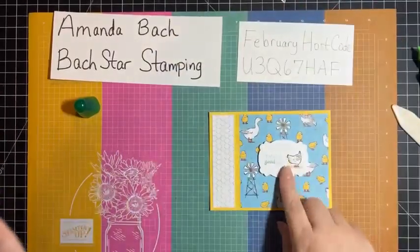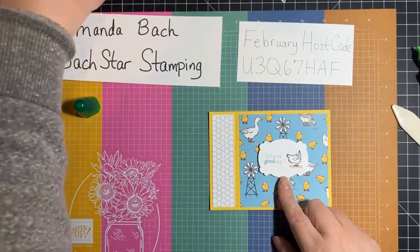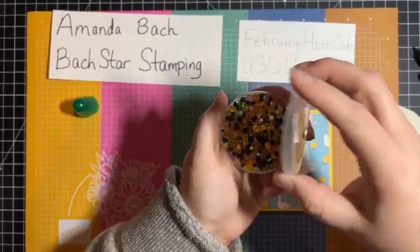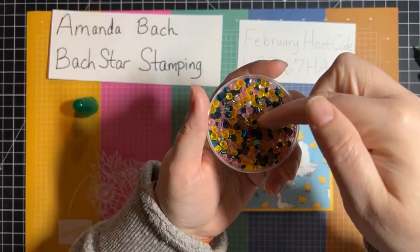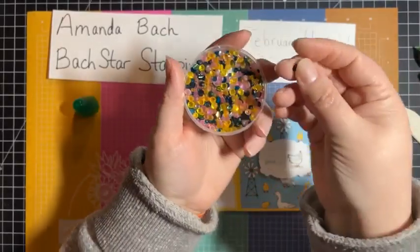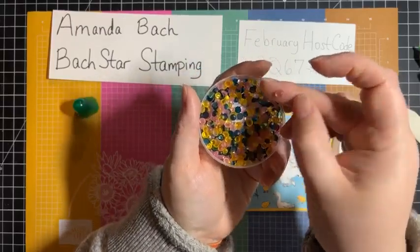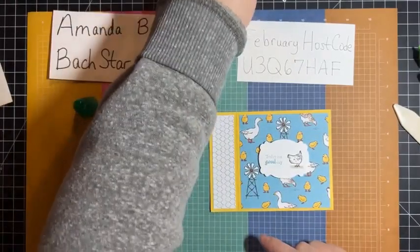I also thought this could use a little bit of bling. So I'm going to show you something that you can order starting March 1st — it's called the Loose Frosted Dots. The colors are Daffodil Delight or Mango Melody — I can't remember now — Pretty Peacock, that's right, and then Flirty Flamingo. I went ahead and grabbed a yellow one, I'm pretty sure it's Daffodil Delight. Either way, it goes very well with the Daffodil Delight here.